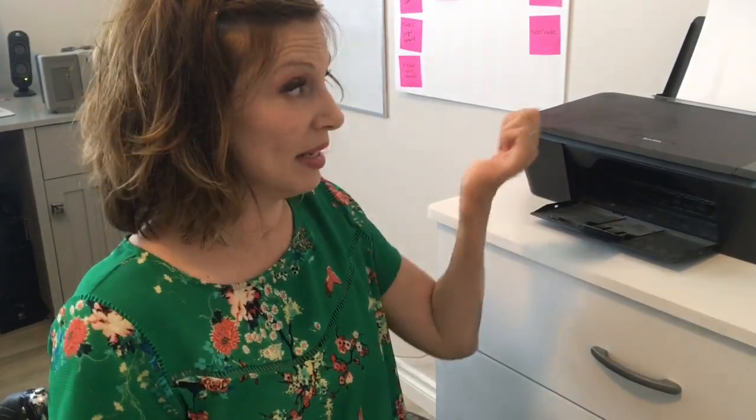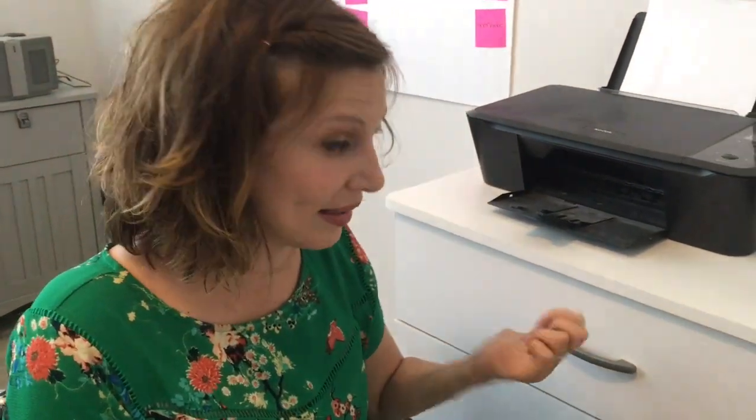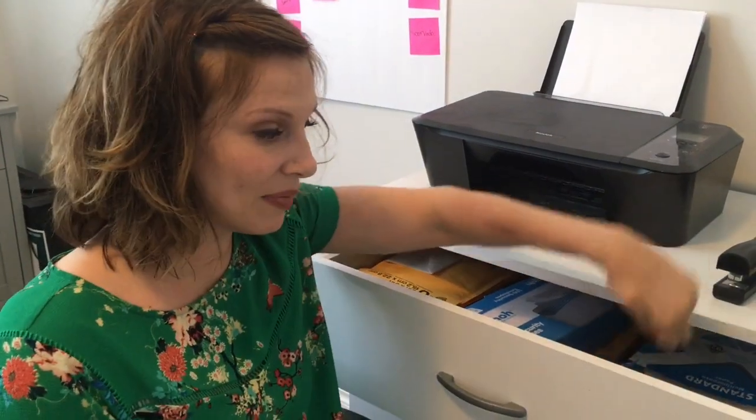People are like, what was the hardest thing you learned how to do? And there's no answer for that because everything was hard the first time I did it. Like putting paper in the printer was so hard. Opening this drawer was so hard. Picking up the paper was so hard. Closing the drawer was so hard. Everything was hard the first time, but if you just keep at it, things get easier.